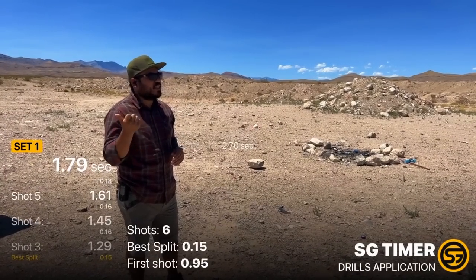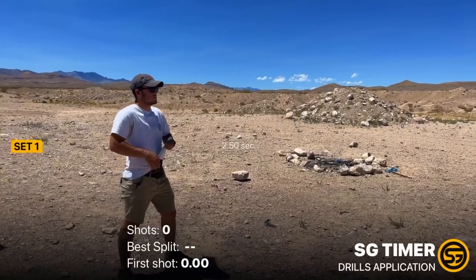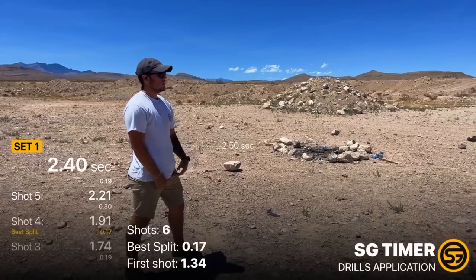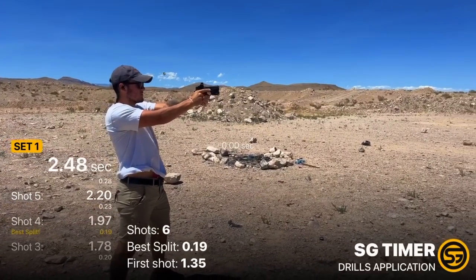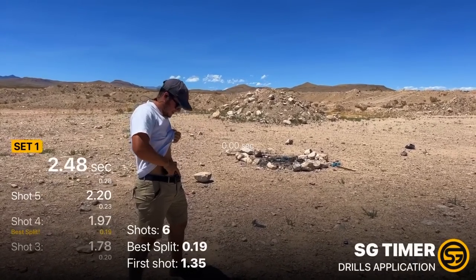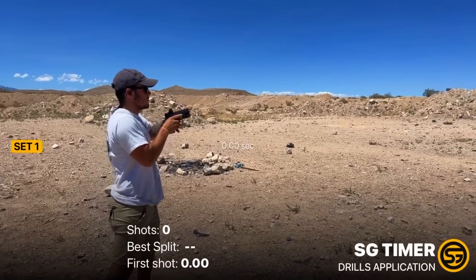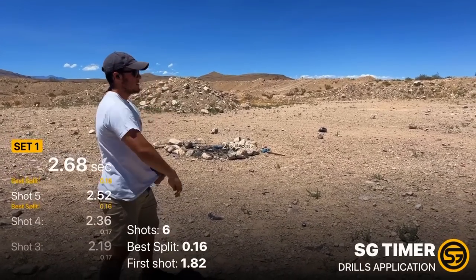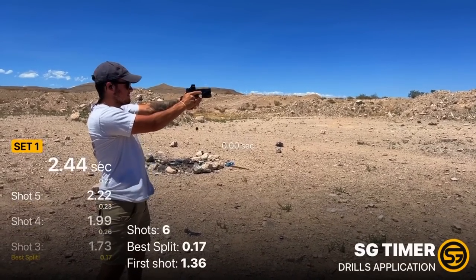The 507 Comp from Holosun is definitely an awesome optic — I love the large field of view, it's just easy to track. I'm going to have Gabe and Landon hop on here with the SG Shot Timer and see what kind of times they can put up. Gabe's run: 2.40 — let's go again. 2.48, think you had two misses. Another run with strong cadence but a whole lot of misses. Clean run — 2.44.